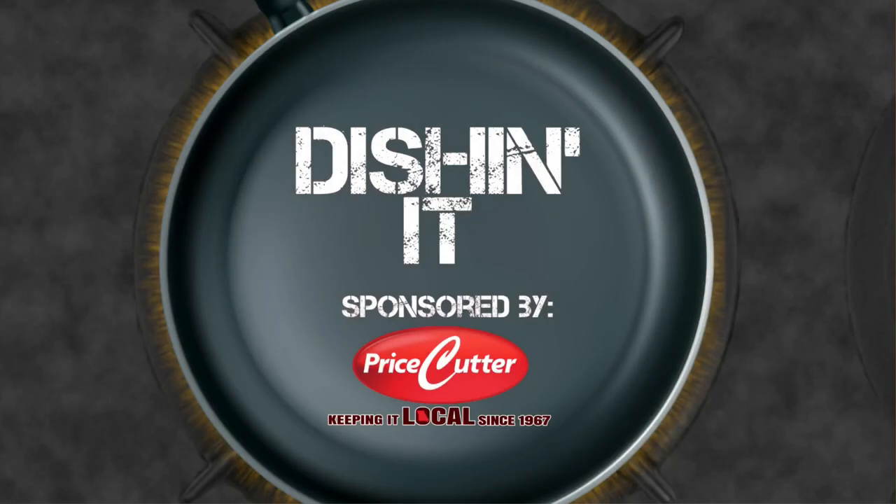Today's Dish and It is brought to you by Price Cutter, Local Matters.